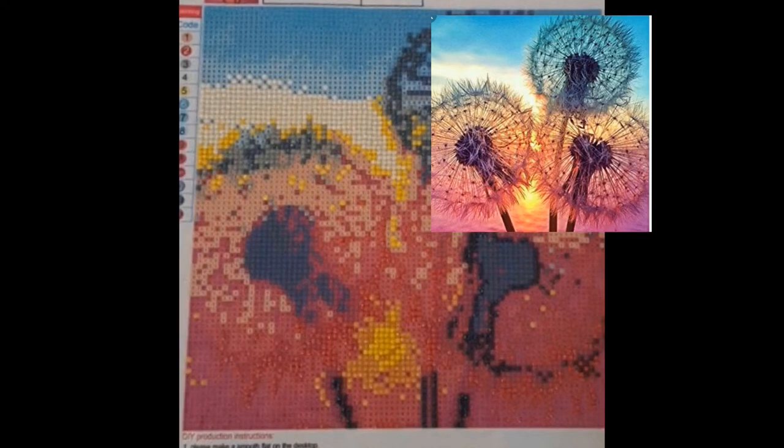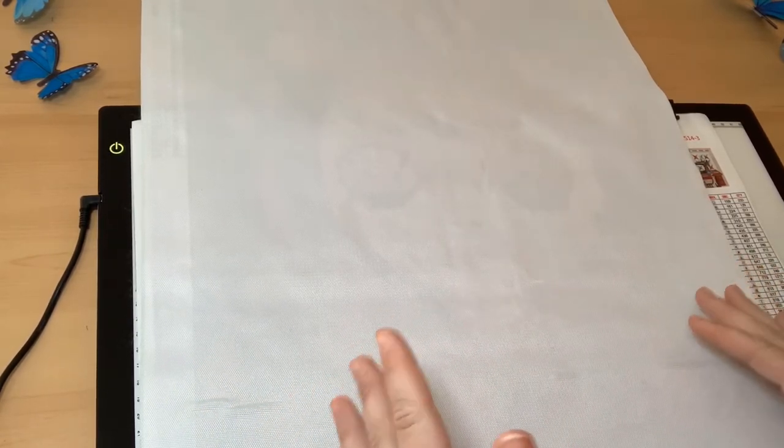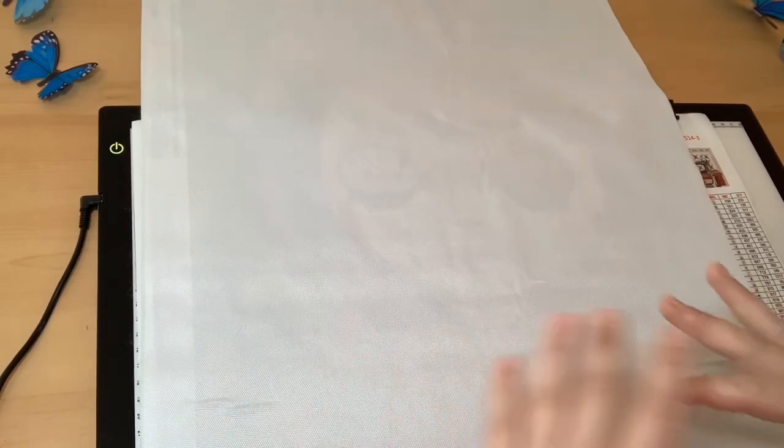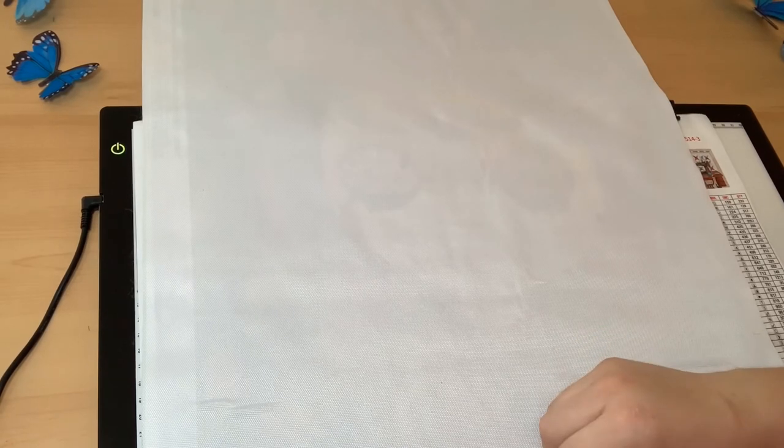Now we're going to look at what I am working on. I typically have two projects going at one time — a square and a round. The square takes a little more concentration and mental power, so when I'm tired and just want to do something relaxing I work on my round. I love the satisfaction of the squares though — the way they click into place and match up really nicely really fills my OCD need. The round I'm working on right now is causing me a little problem, but I'll get to that in a second.